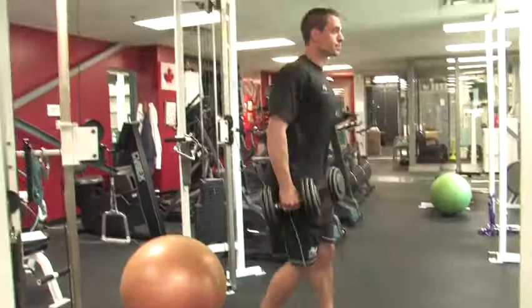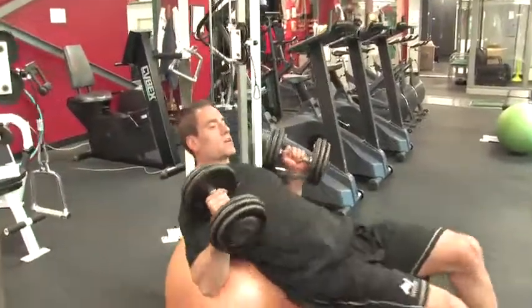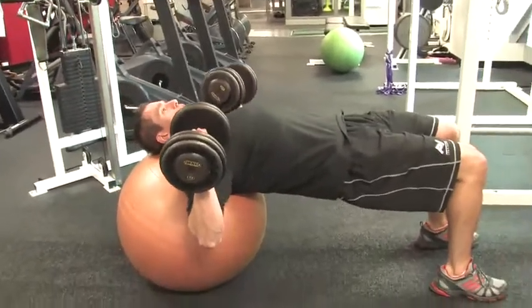As you start, sit on the ball and roll yourself down. Make sure your head and shoulders stay on the ball.